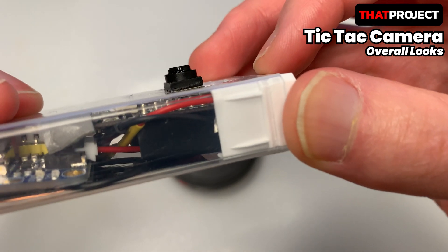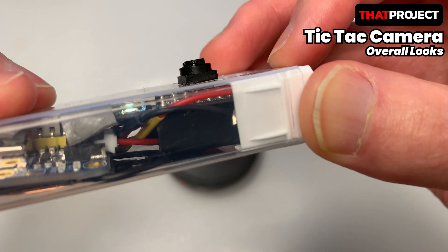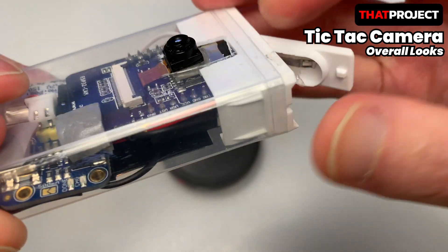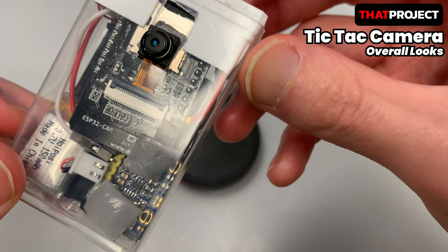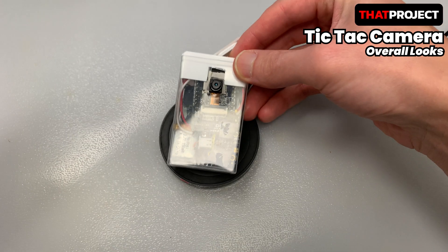When the red lid is closed, the power circuit is closed, so the battery power is connected to the ESP32 cam 5V. Conversely, when the red lid is opened, the power circuit is opened and the power is cut off. I made it very simple.